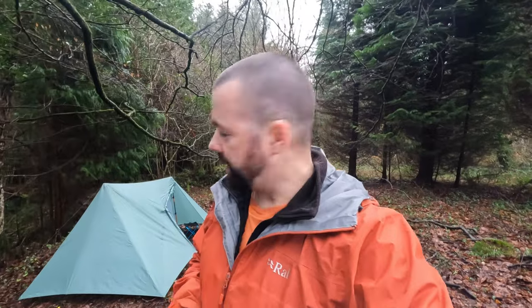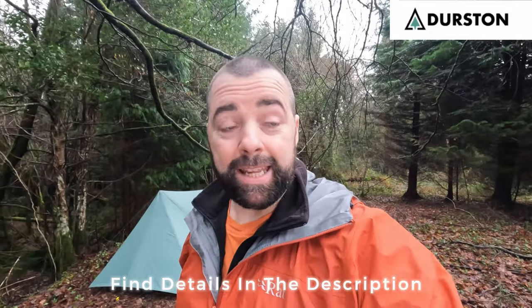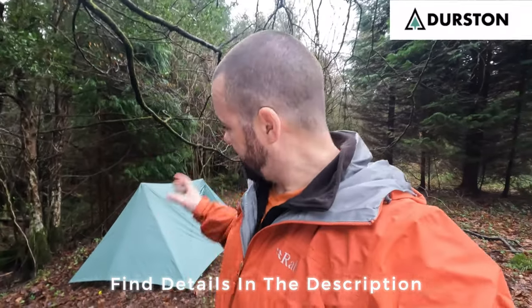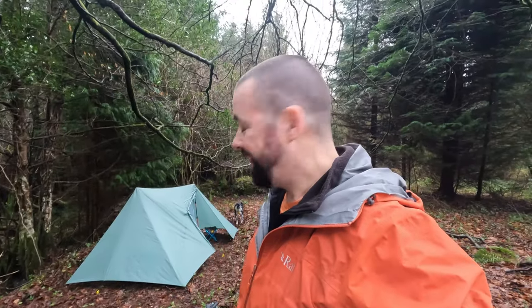I need to practice a bit more putting it up, but compared to the Langshang - when I put up the Langshang for the first time it took me so long because it's such a unique design. This is even more unique and it's easier. I was in contact with Dan Durston and he very kindly gave me a massive discount to get this tent so I can review it on my channel. So thank you very much Dan - it's incredible, it really really is. I'll be getting out in it soon enough. I'll catch you on the trail - we'll see you on the next one.